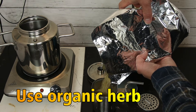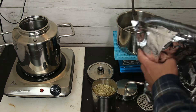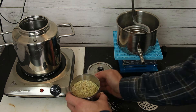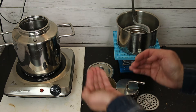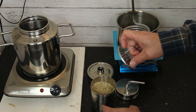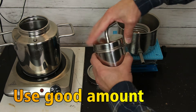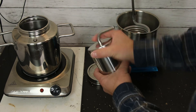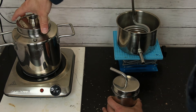Pretty straightforward — just pour the herb in. You don't always have to do a full cup; you can do a half cup minimum, all the way up to a full cup. Then close it and put the lid on.